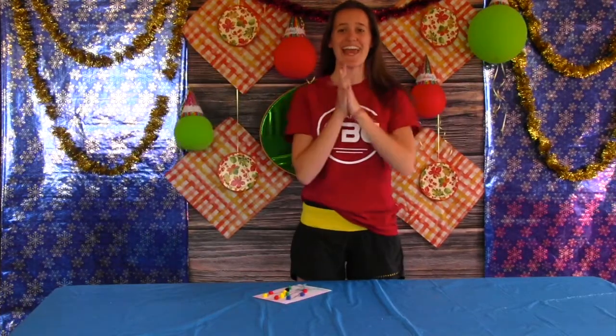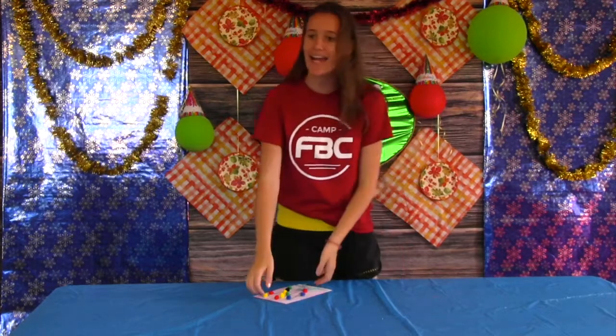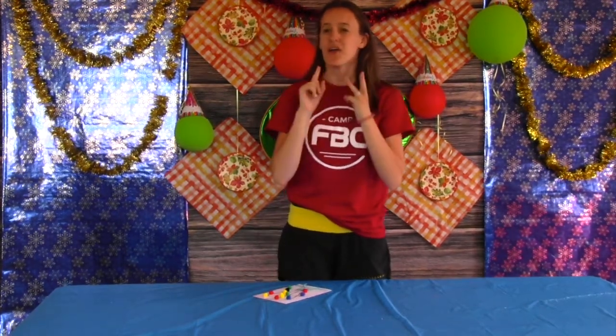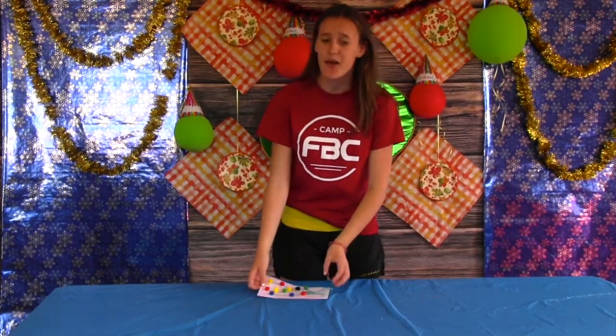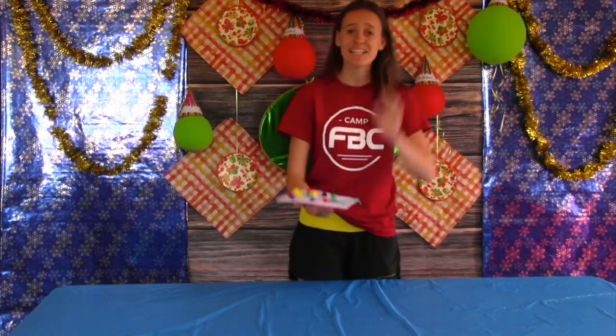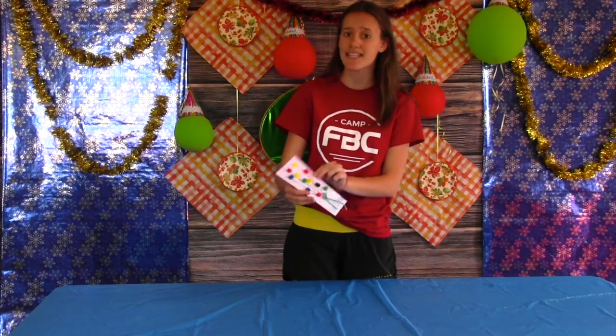Well, happy birthday campers! Today is the birthday day. Now in your package you're going to have three sheets of paper, pom-poms, cardstock, ribbon, and of course your glue. You're probably wondering what are we going to do with this? Well, we are going to make birthday cards. All the staff actually made their very own birthday card and they're going to come here and show you how they did theirs.